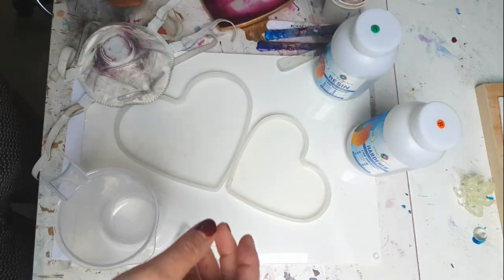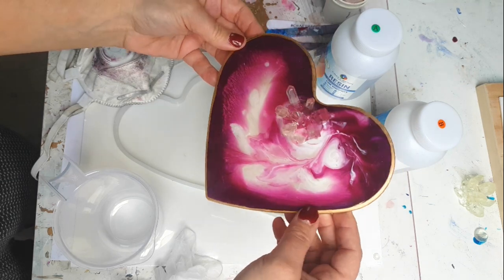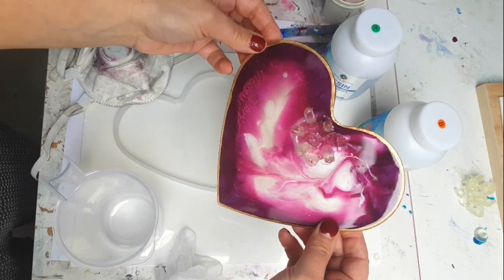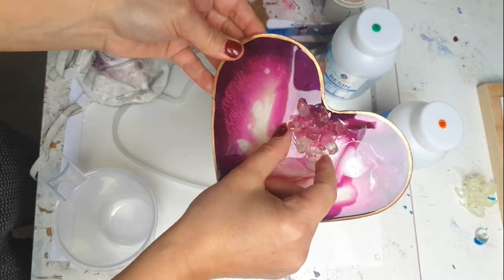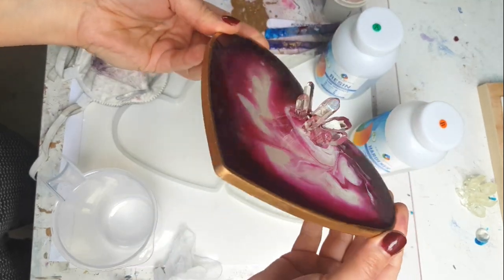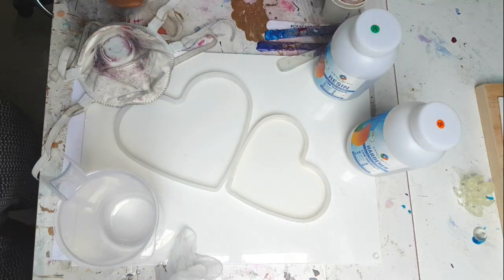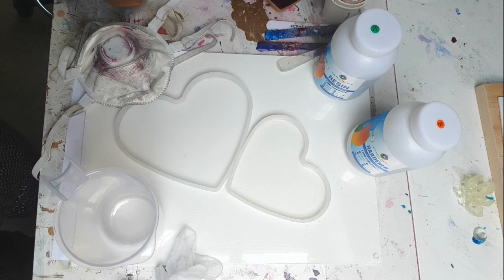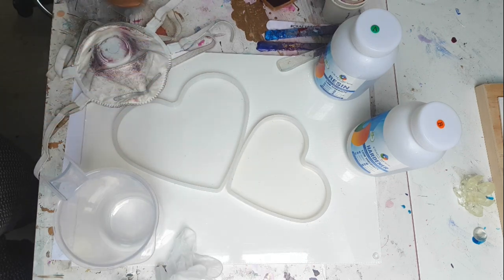The idea is to recreate a piece I put on Instagram last week. If you want to see how that one looks, here it is. I'm not going to add crystal clusters this time — it's going to be a little different because I'm using two molds. If you wait patiently to the end of the video, you'll see what I'm going to do with these. So let's get started!